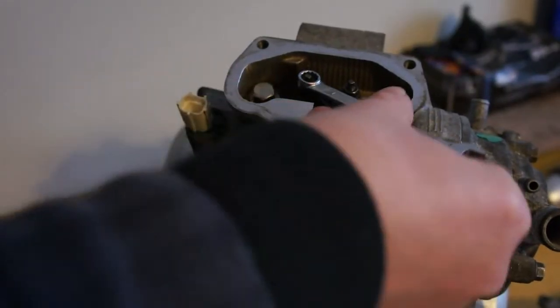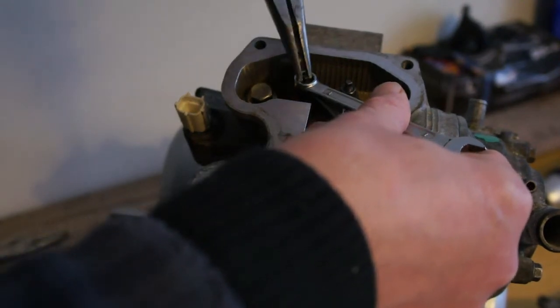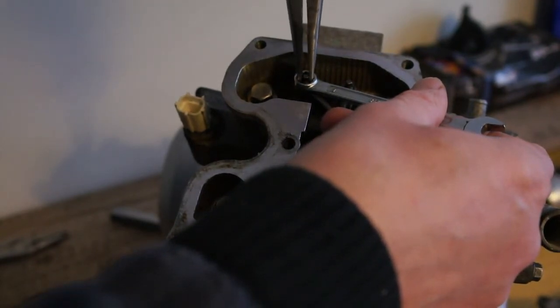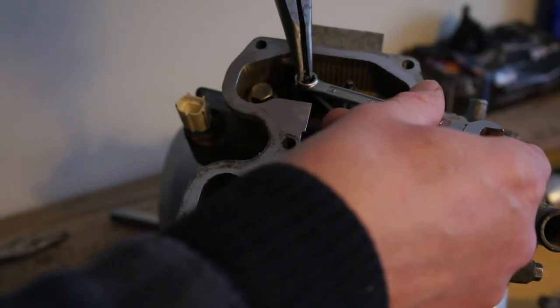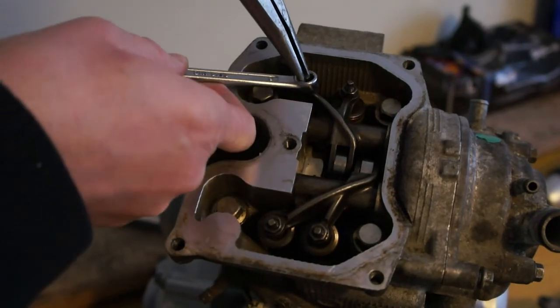To adjust them, you just undo the 8mm nut and then adjust the centre adjuster until you get the right size. Anti-clockwise to make the gap bigger and clockwise to close it. You just do that until you get the right gap — keep setting it, tautening it, and then checking.